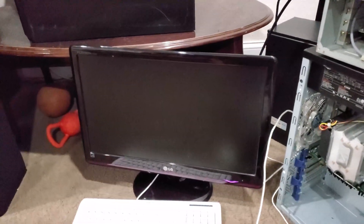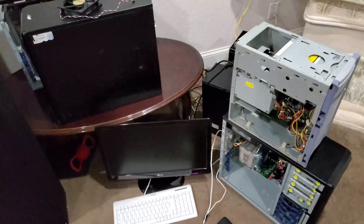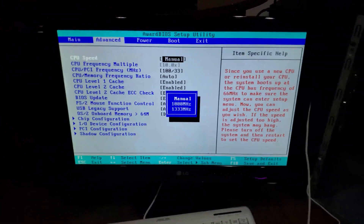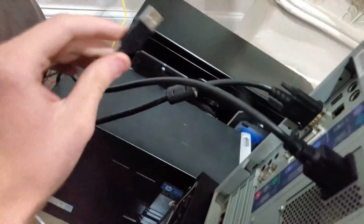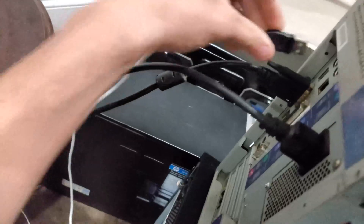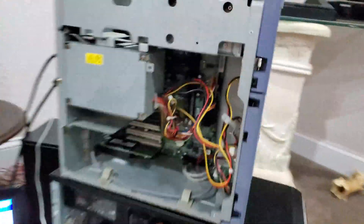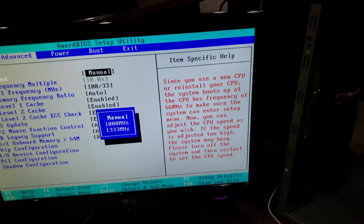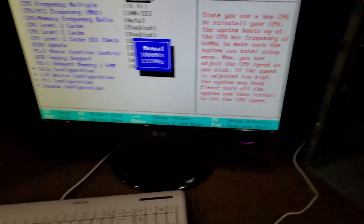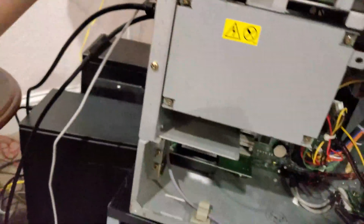Oh it just beeped — oh yeah! I did not just fix this, oh my god. This thing boots quick! I cannot believe this thing works. That cooler is actually louder than I thought. I have a PS2 mouse somewhere — stupid USB 1.0.